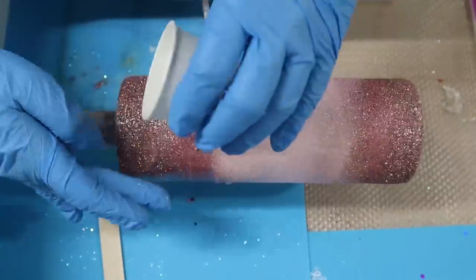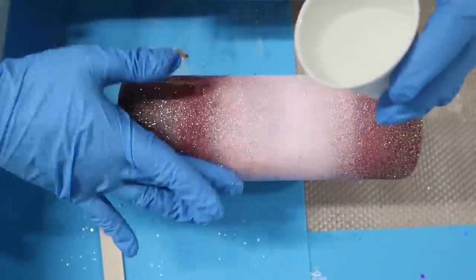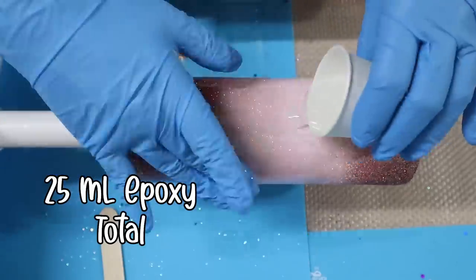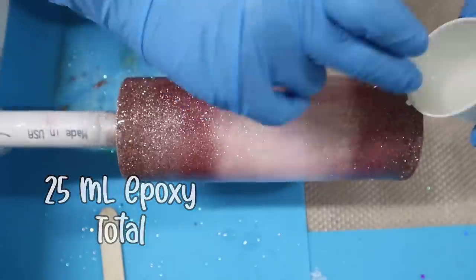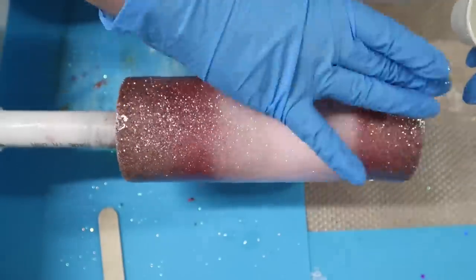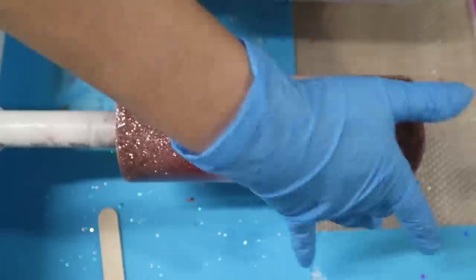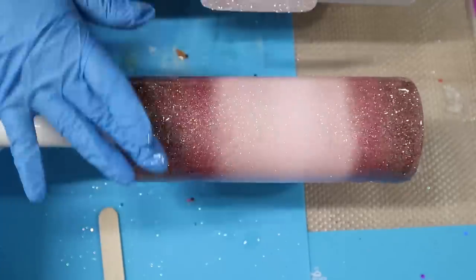Once that acrylic sealer was completely dry, I went in with epoxy on this Tumbler. This is the first coat of epoxy, so I am adding 25 milliliters of epoxy total. I want a nice seal, but do keep in mind there will be two additional coats of epoxy added, so I don't want to over-add. I am using my Quick Coat epoxy, so it's going to take about two hours to dry to the touch before we move on to the next step.